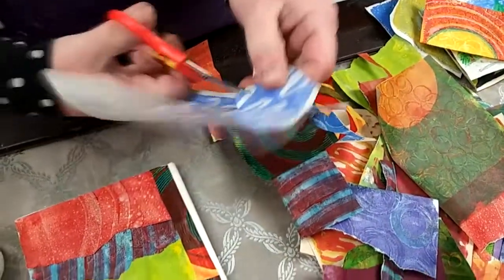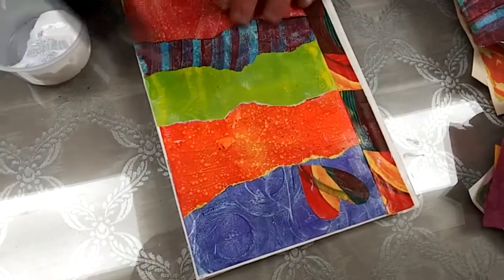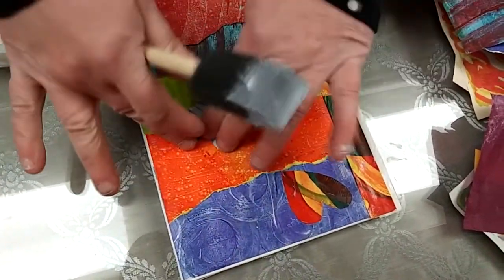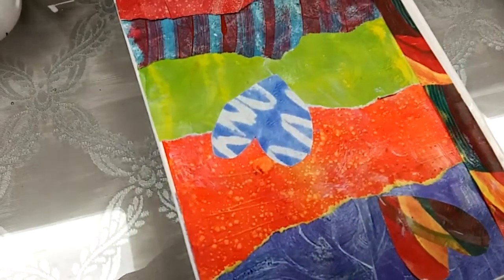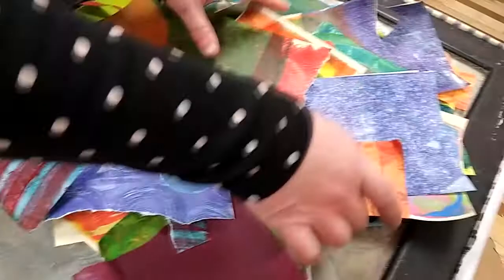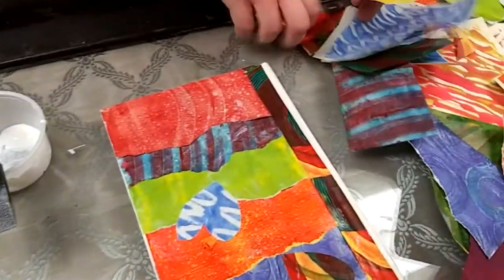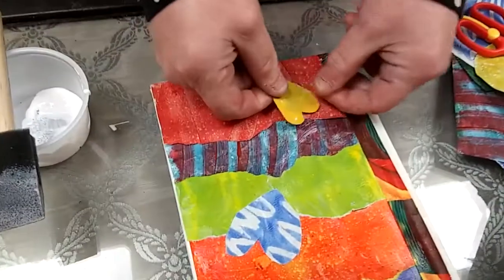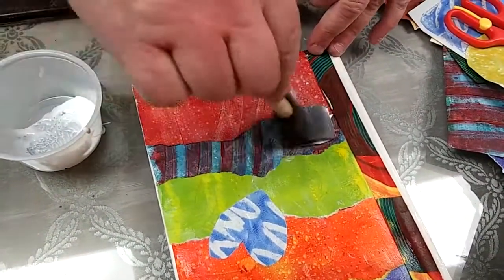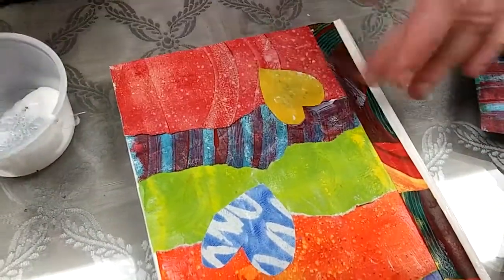Make another heart shape, smoothing down my edges with my fingers. I think I need one more heart — let me find something yellow, a nice bright yellow. I'll make my final heart. I have a real love for art, so I think this is a perfect symbol to put on the cover of my art journal.